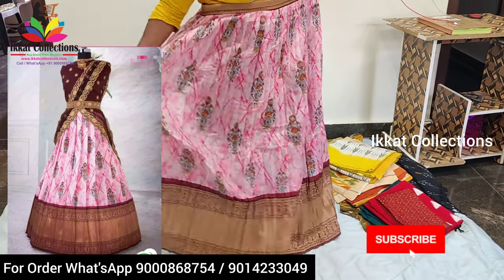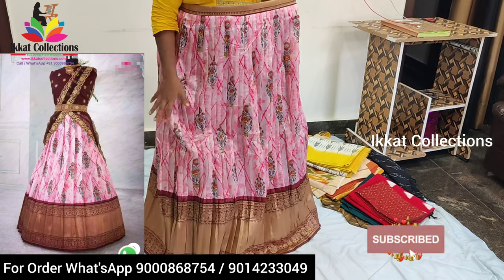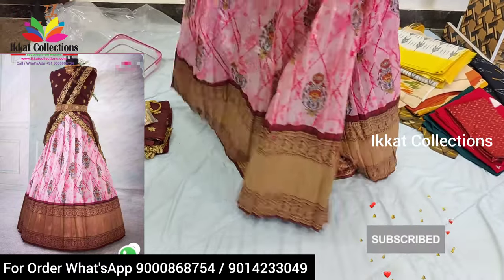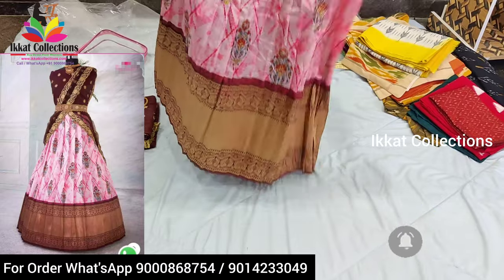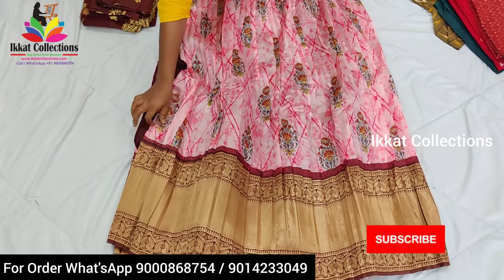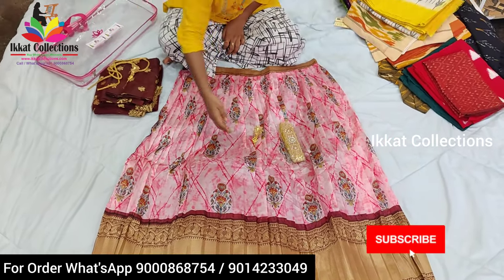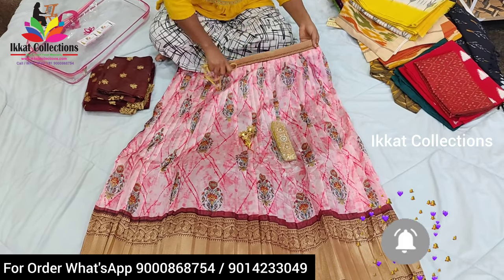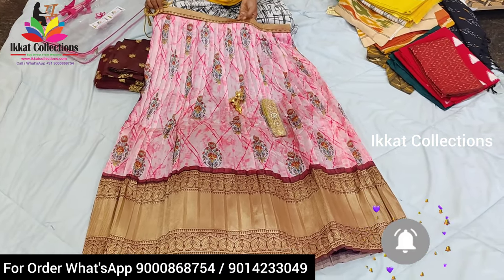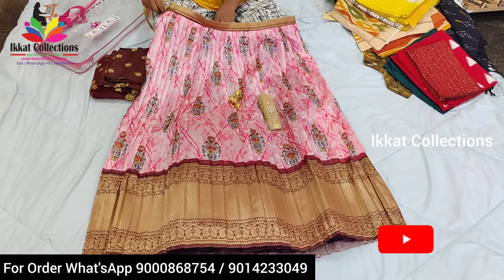This is about the lehenga, and more designs are also available. You'll get a completely set in this bag: one semi-stitched lehenga — it is a free-size lehenga — and you'll get one matching dupatta and also a matching blouse piece. The border is also used on the upper part only. It is a very neat and official-look lehenga — it is not normal stitch, please observe that.